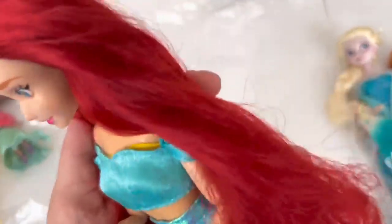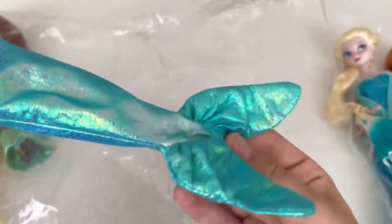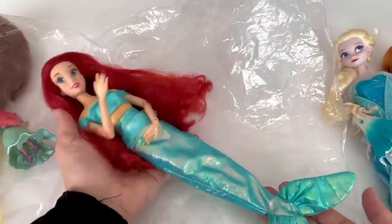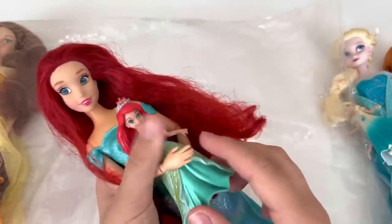I love you. I got a cake. Here, I got a cake.